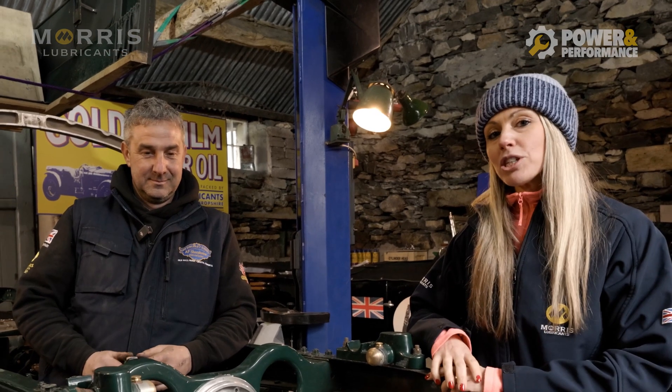Welcome to Power and Performance, brought to you by Morris Lubricants. This is a place where we celebrate the very best of British engineering, and it doesn't get much more British than the Bentley.